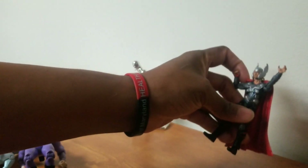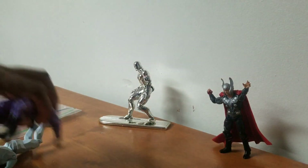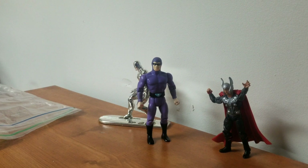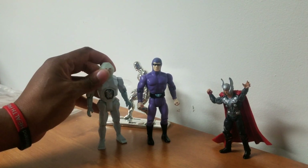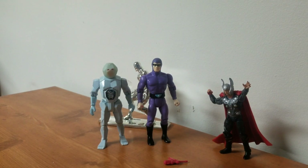I see a Thor — I think I actually have this Thor, but without the helmet, or rather mine has hair. Then there's The Phantom. I would be lying if I told you exactly where this guy was from, but he's rubbery and feels really weird. And this pistol was in the last part of the video.